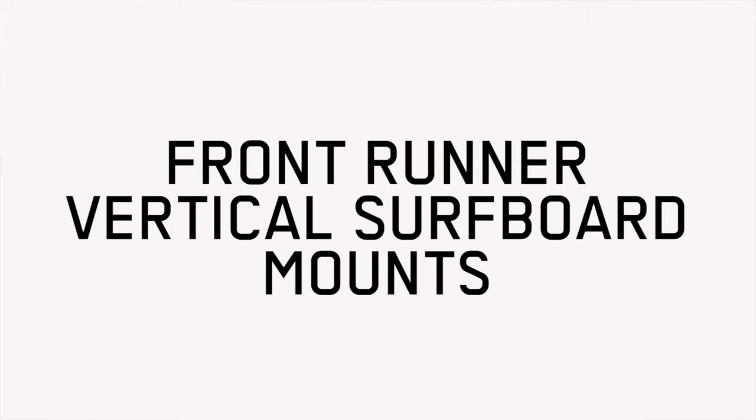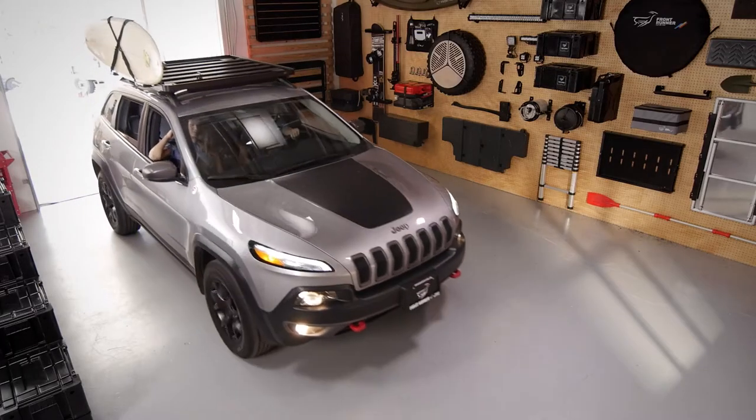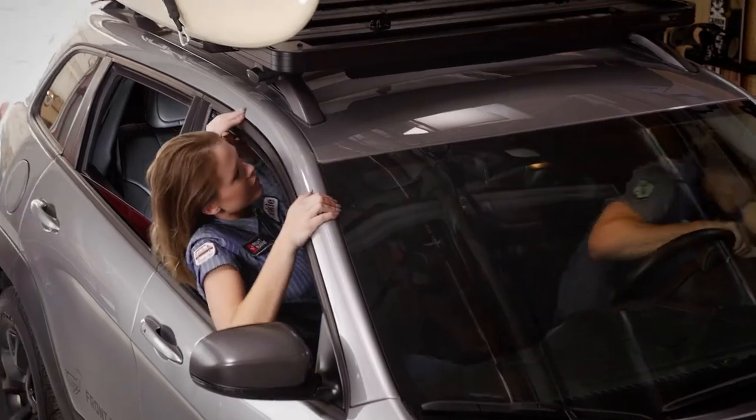Not every killer wave is at the edge of a paved parking lot. You've got to work for those great things in life. Effort, people. Effort.